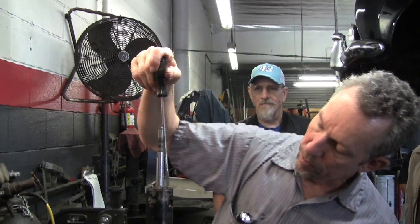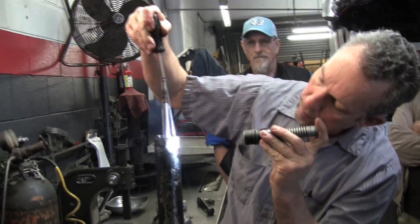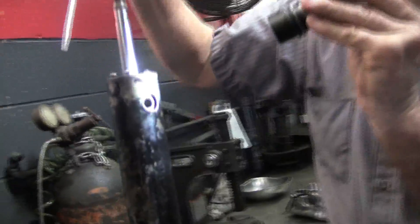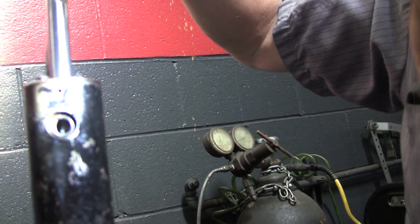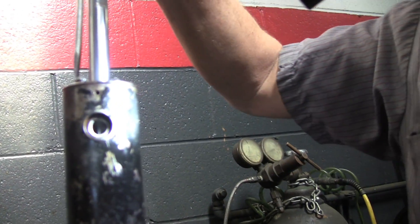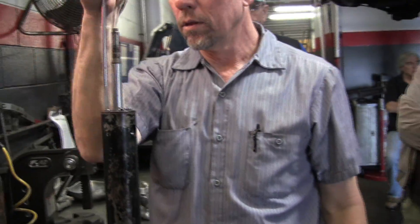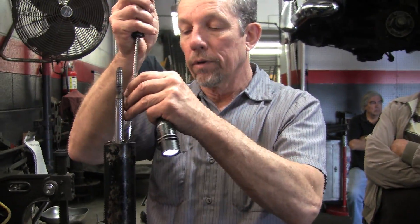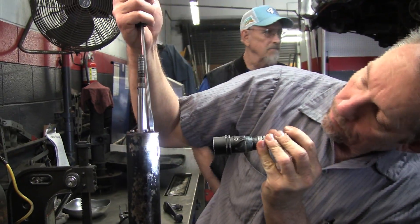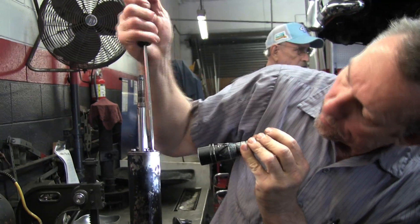We should be able to watch it come up. You can see the snap ring in there if you look in that hole — tiny little hole. Tightening the screws is actually pulling that plug back up, forcing the washer in.